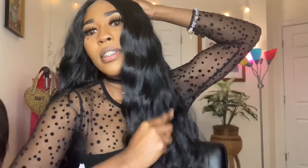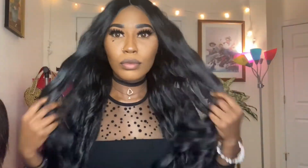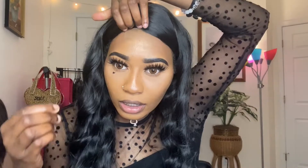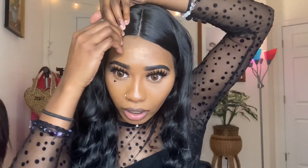So I have the wig on now. I'm just gonna look at it and see basically where I want it to sit. I'm gonna go ahead and tuck this part behind my ear so I can cut the lace. I don't wanna cut any of the parts at the top, so I'm gonna make sure I have all of it tucked back with bobby pins.